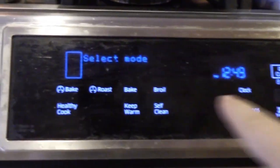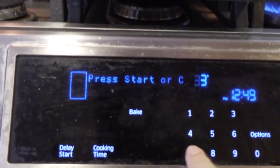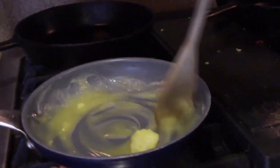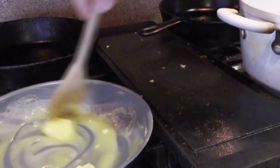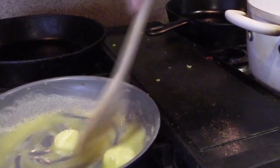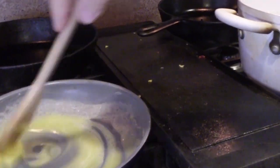First thing we're going to do is preheat the oven to 375. Then I'm going to go ahead and drop my noodles because gluten-free pasta takes a little bit longer. Now I'm going to make basically a roux — I just use potato starch instead of flour or cornstarch — just kind of equal parts butter and equal parts potato starch.